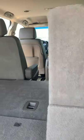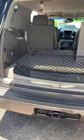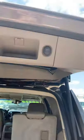Here it is up, and here it is down — just one hand, BAM, it's down. And just pull this strap here to pull it back up. Very easy, very convenient. It also has a towing package, and one touch pulls that down as well.